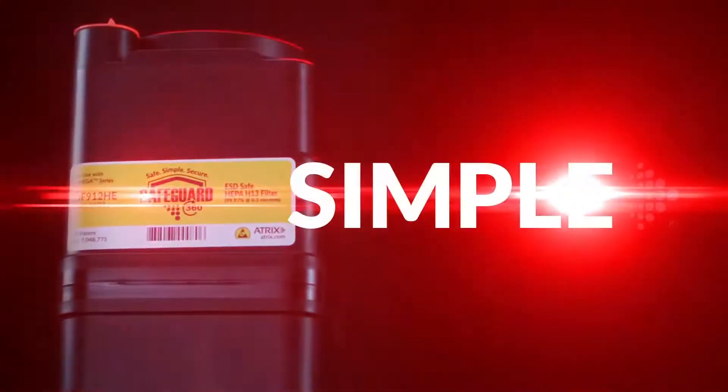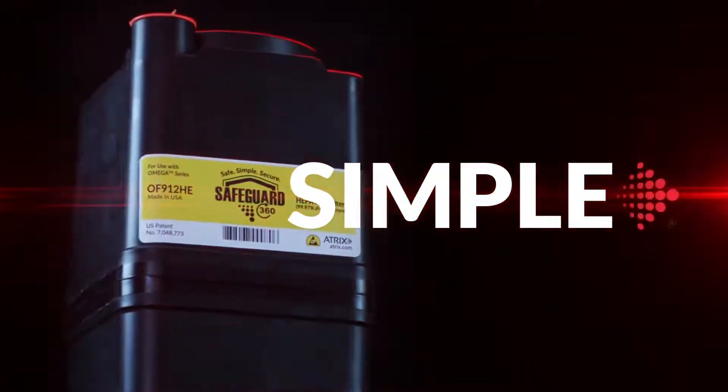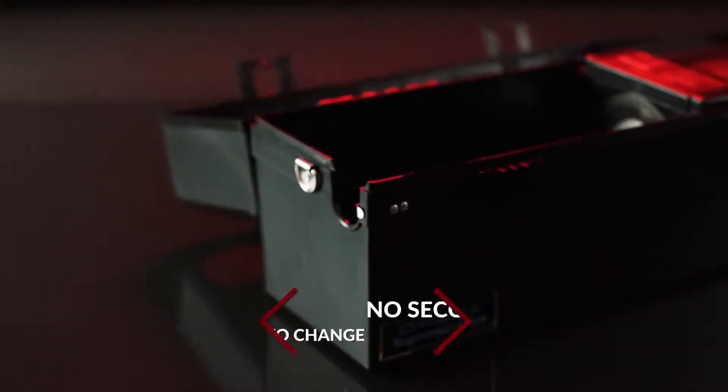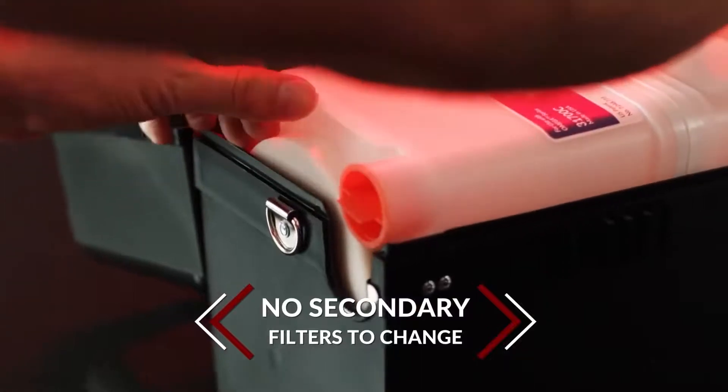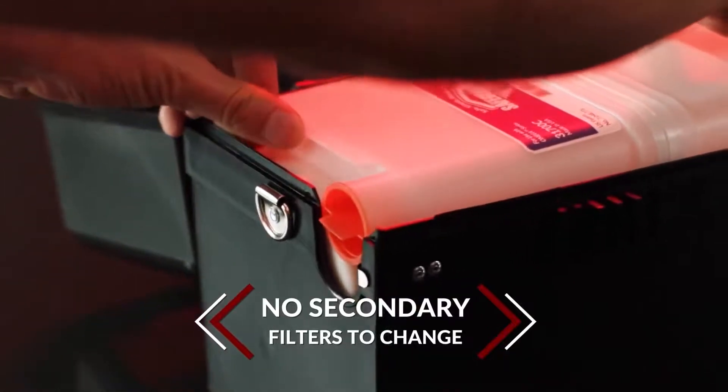The Safeguard 360 filter cartridges are designed for quick and easy filter change-outs. There are no secondary or tertiary filters to change, eliminating cross-contamination. The filter cartridge is designed to be replaced when full.